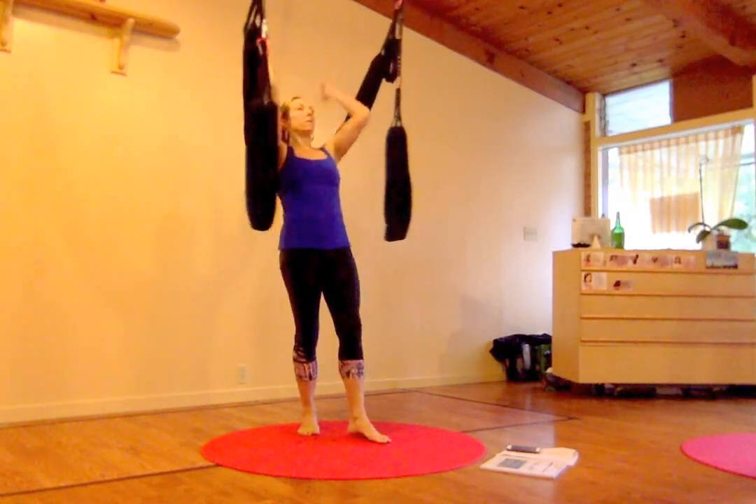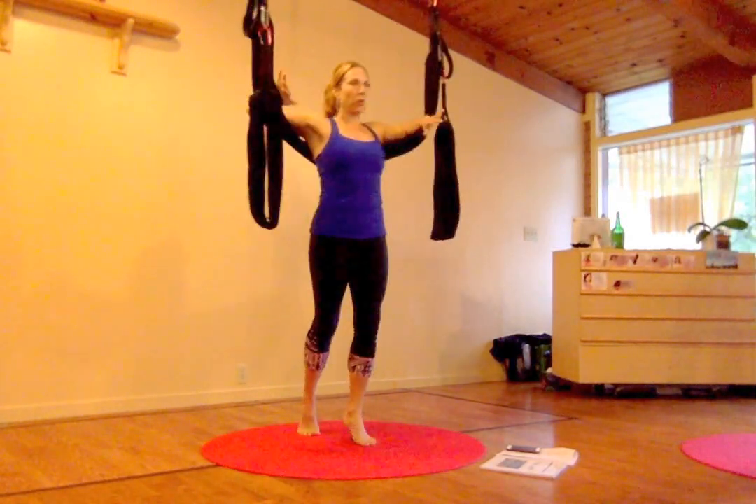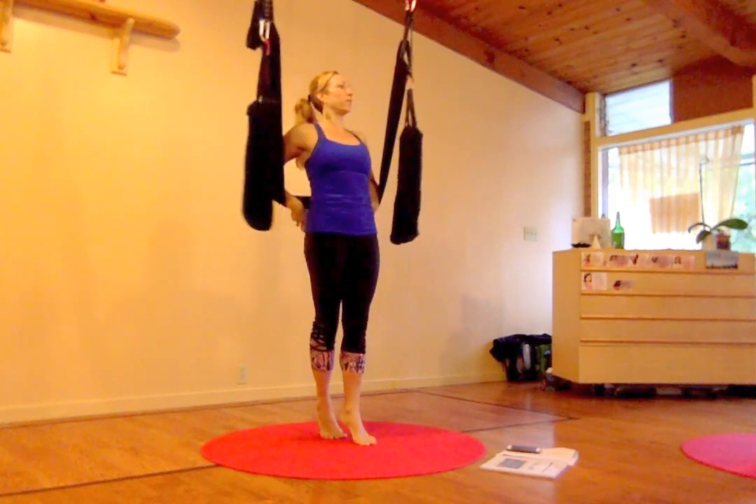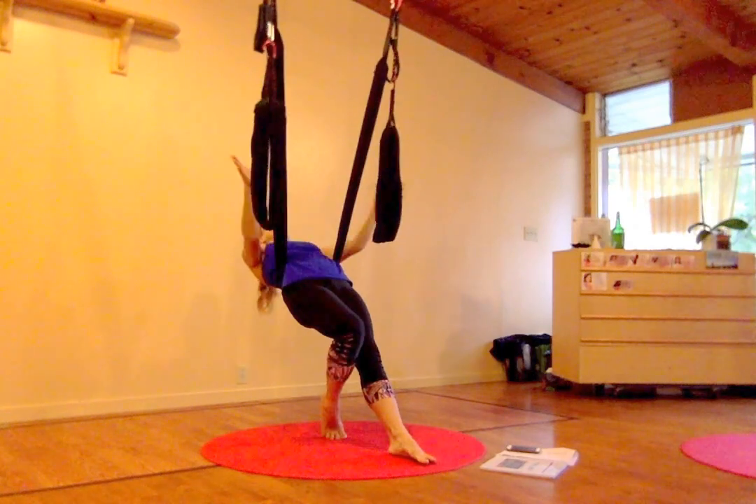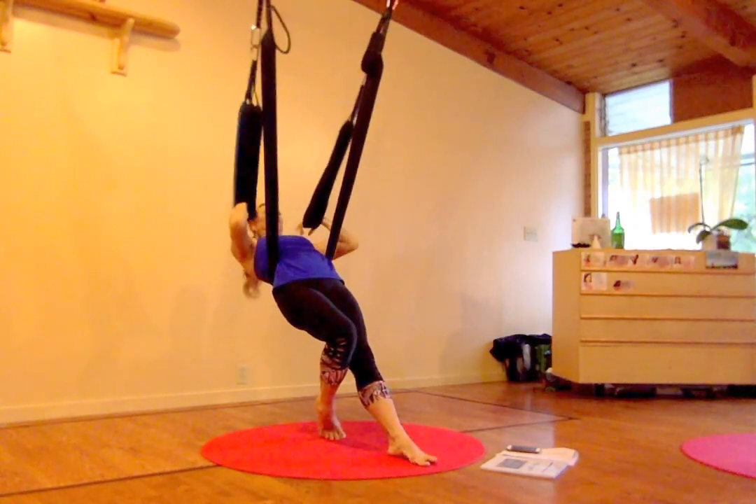So we can get into Superfly from the ground. We're going to use our forearms. Let's just watch for the first one. So we're going to pop up into it. We lean back. We hold on to the leg loops in our hands.